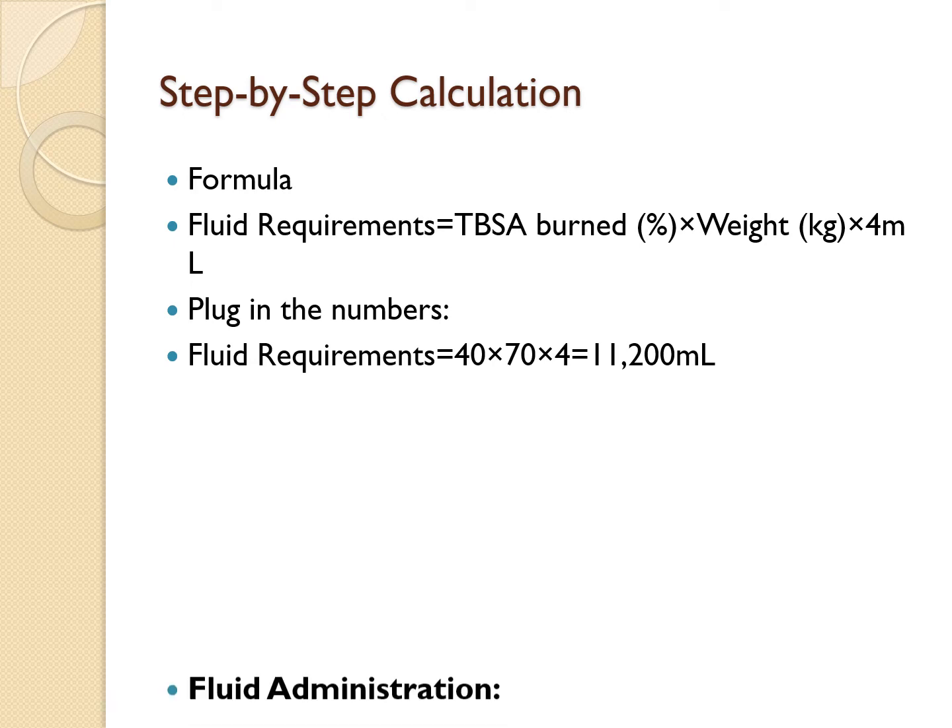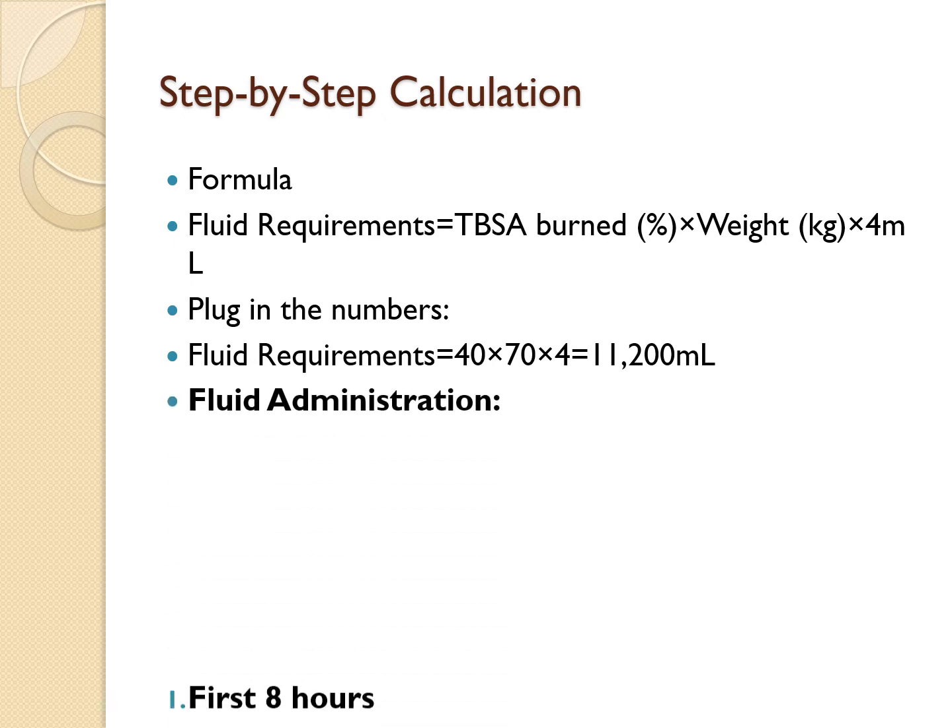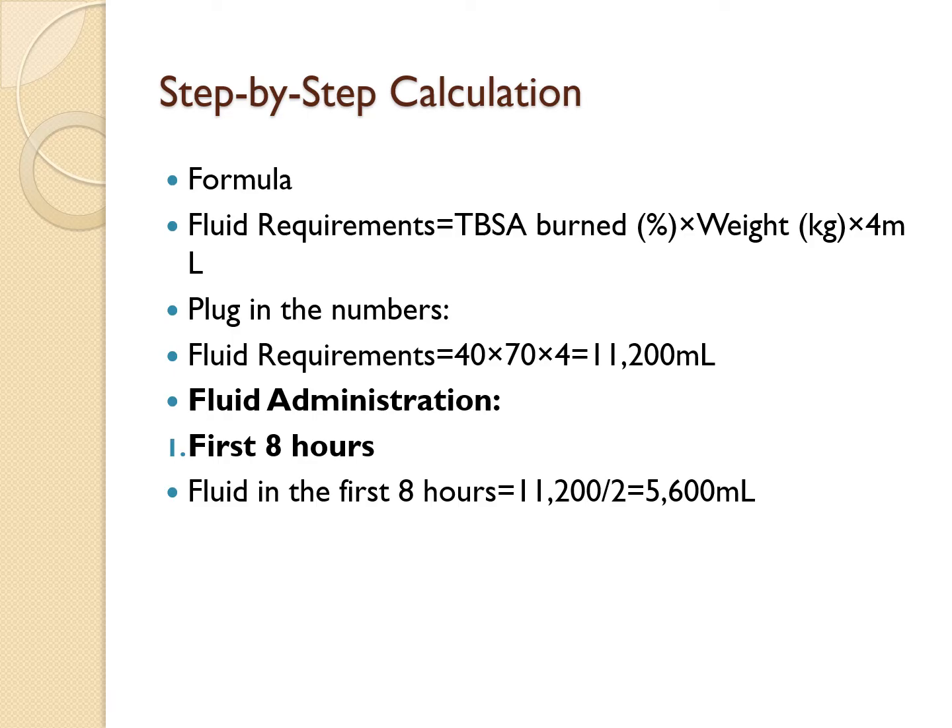Now that we know the total fluid required, we administer it in two phases. In the first 8 hours, give half: 11,200 ÷ 2 = 5,600 mLs. To find the hourly infusion rate, divide by 8: 5,600 ÷ 8 = 700 mLs per hour. Verifying: 700 × 8 = 5,600 mLs — correct.